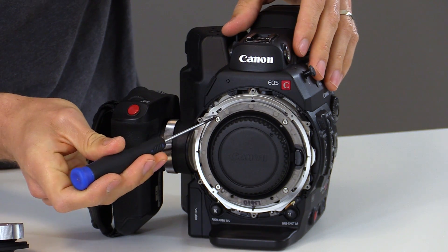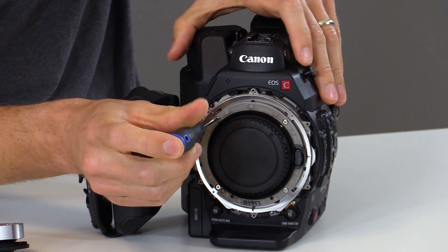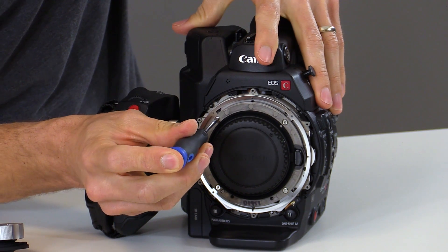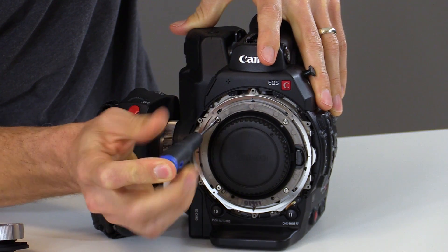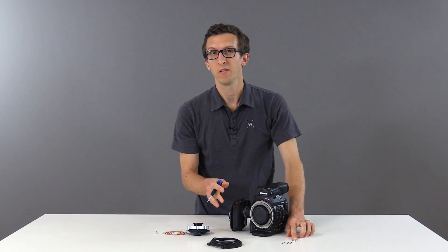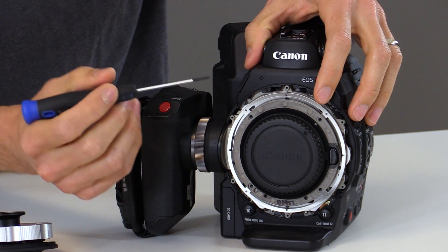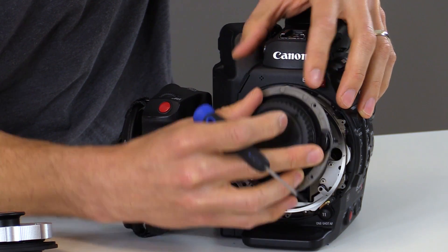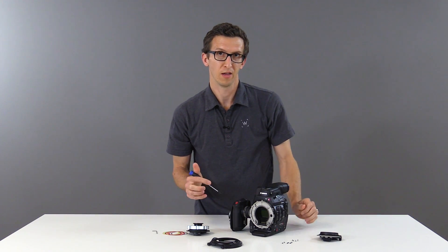Then we'll loosen the four silver screws around the EF mount. These may be tight so be very careful not to strip them — just put a lot of pressure using the screwdriver. Once we set the four screws aside we're ready to remove the EF mount. We want to make sure that we keep these silver shims installed when we do so. We can set this aside for installation later if we want to go back to an EF mount.